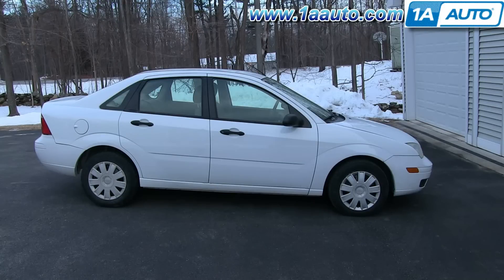In this video, we're going to show you how to service your transmission on this 2005 Ford Focus with the 2-liter 4-cylinder engine and the automatic transmission. The items you'll need for this are a new transmission filter kit from 1AAuto.com, 8-millimeter socket and ratchet, a pry bar, a razor blade, a torque wrench, jack and jack stands, and transmission fluid.